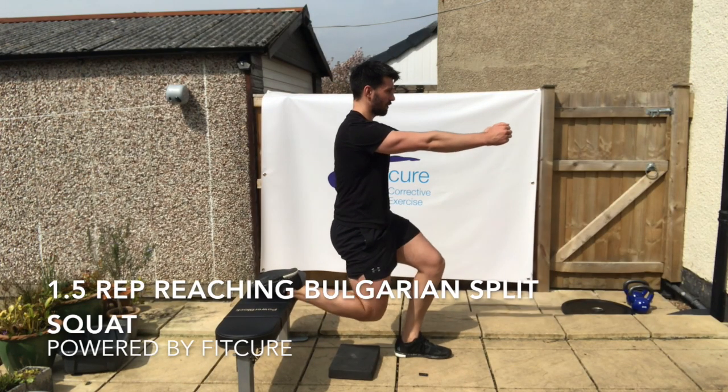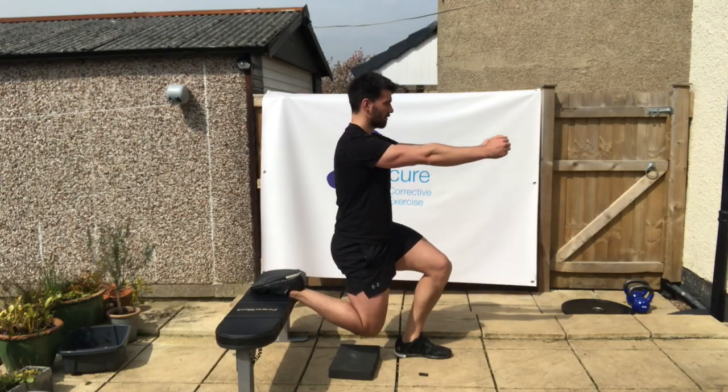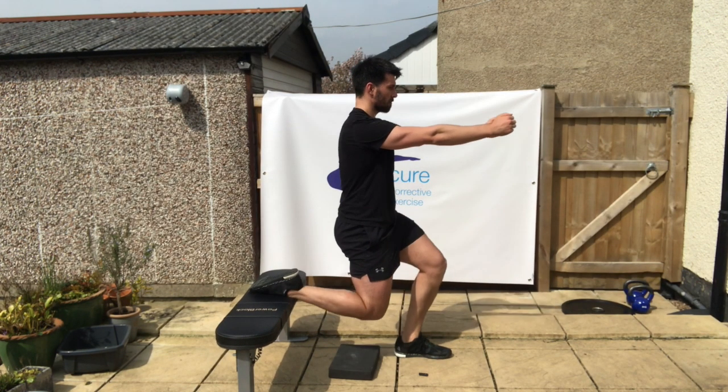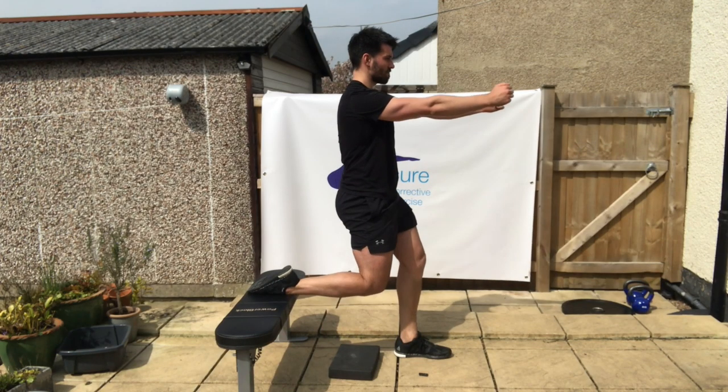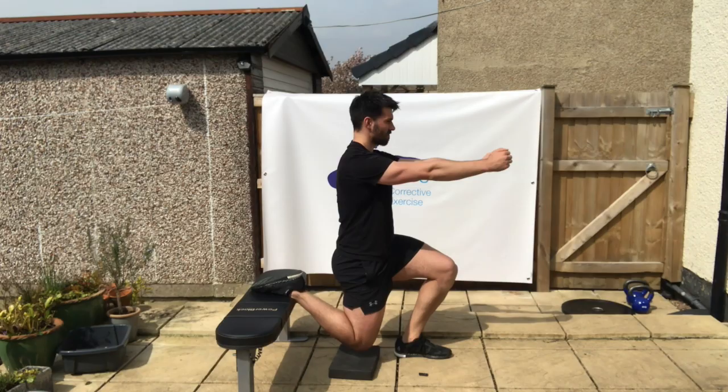One and a half rep reaching Bulgarian split squat. From a 90/90 position with the rear foot elevated on the bench — the edge of the ankle just sitting off the bench — reach your arms long so your scapula rotate around your ribcage. Exhale to engage your core while simultaneously tilting your pelvis underneath your body.